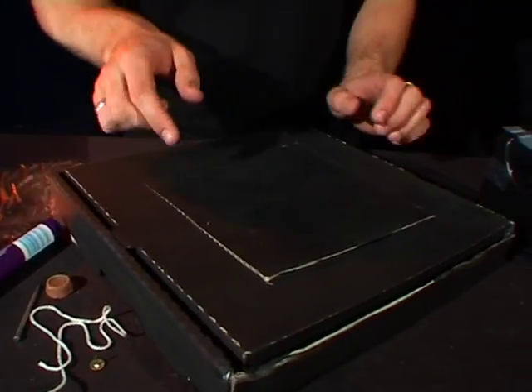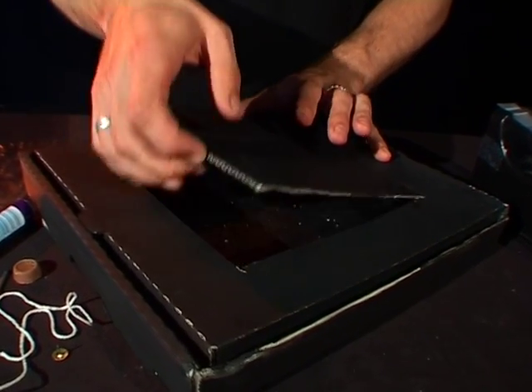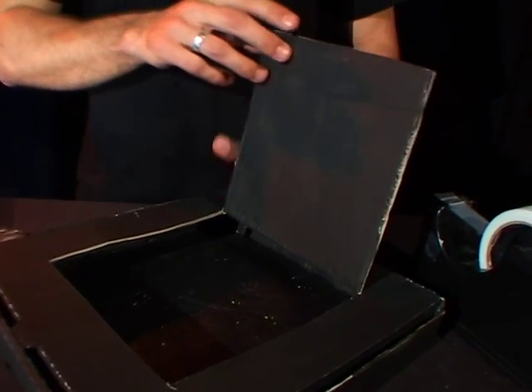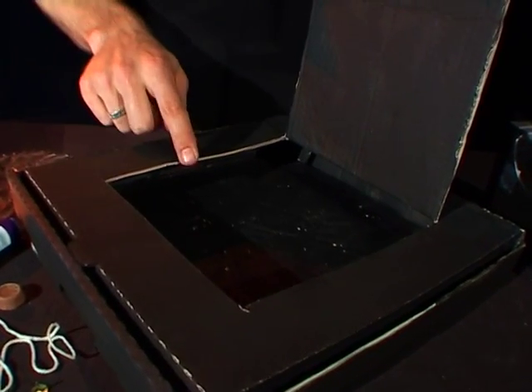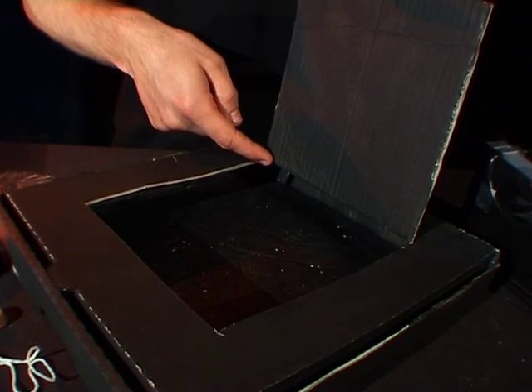So the first step is to cut out a window from the top of the pizza box. I've measured five centimetres in from this side, this side and this side, and left a hinge along the bottom here.